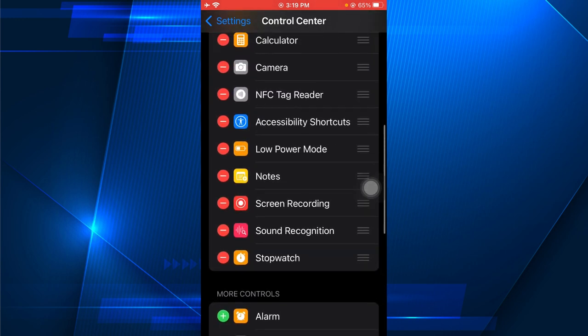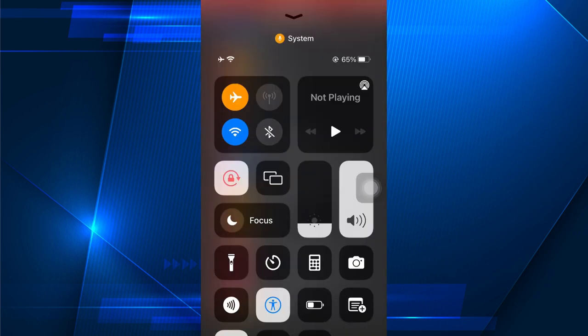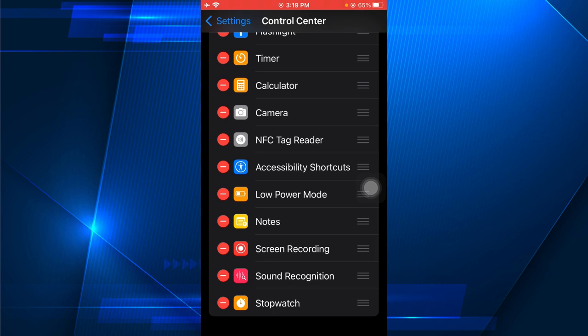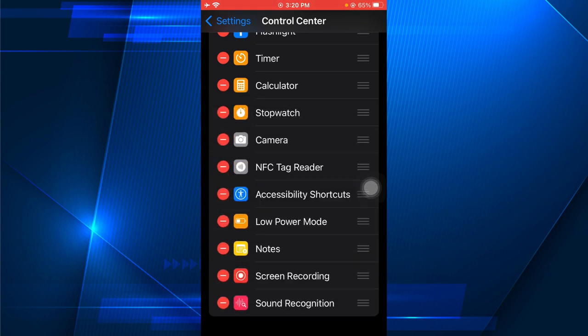You can see it has been added to your included controls. Scroll up to confirm it's there. You can also press and hold on the right side to reorder it and scroll it up to a preferred position.